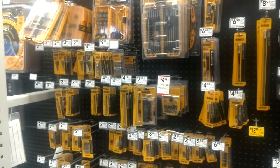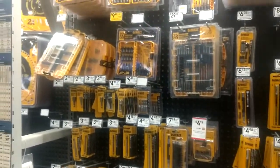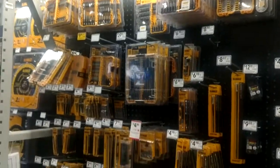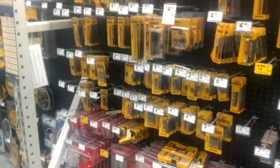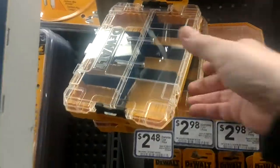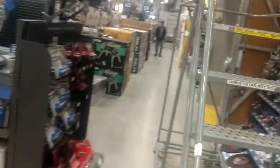All right you guys, one last quick video here to show you that new DeWalt case. You can see where we're at in the store over by all the bit sets, and right here is the new case. Let's grab one of these and take it over here where we've got some room, and we're going to take a look at this thing and see what's going on, because this is a pretty nice case.